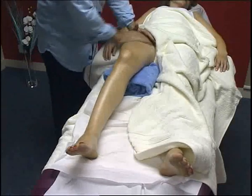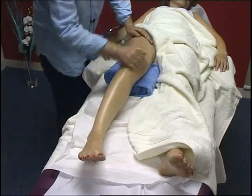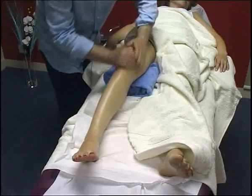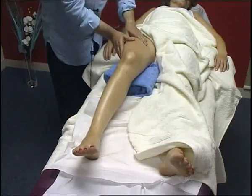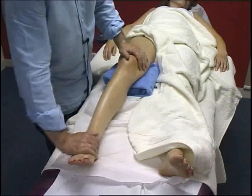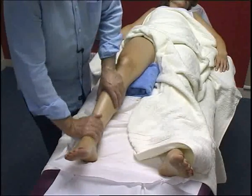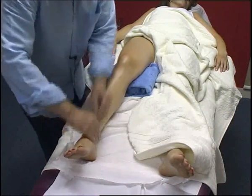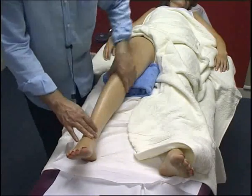Rub. Effleurage down this time. And you can gently rock the leg. Let's drain down nicely the calf.